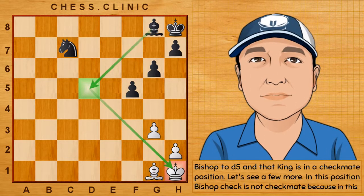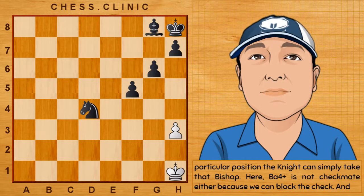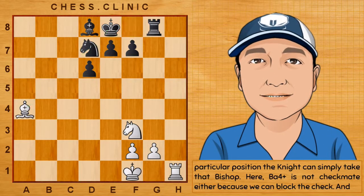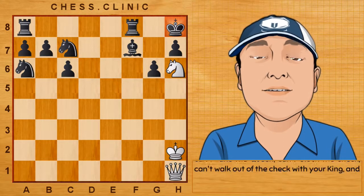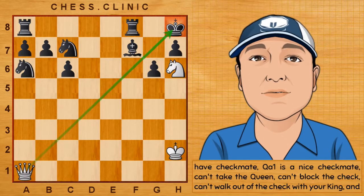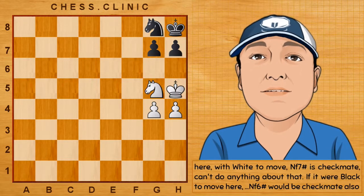Let's see a few more. In this position, a bishop check is not checkmate because the knight can simply take that bishop. Here, bishop to a4 is not checkmate either because we can block the check. And here, we haven't got a knight to block the check; however, we can simply walk out of the check. In this other position, however, we do have checkmate — queen to a1 is a nice checkmate. Can't take the queen, can't block the check, can't walk out of the check with your king. And here, with white to move, knight to f7 is checkmate. If you were black to move here, knight to f6 would be checkmate also.